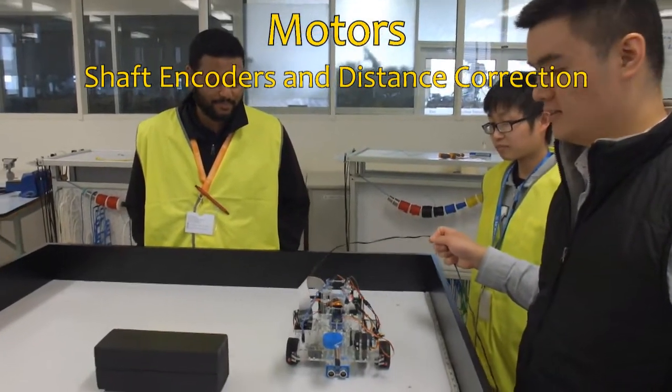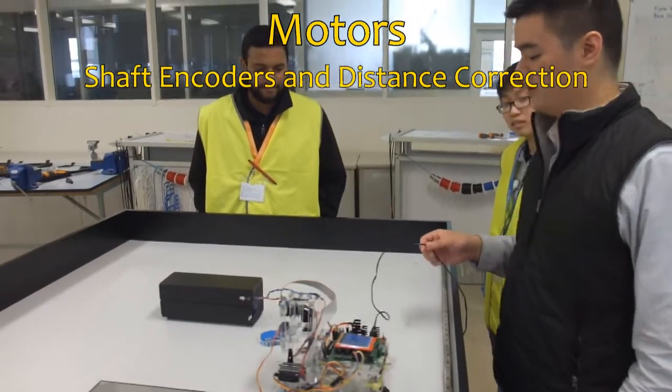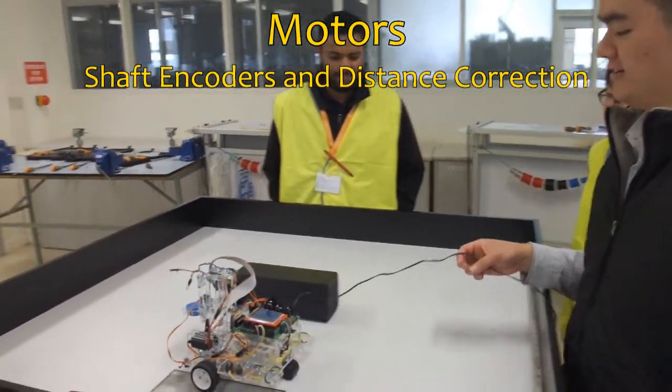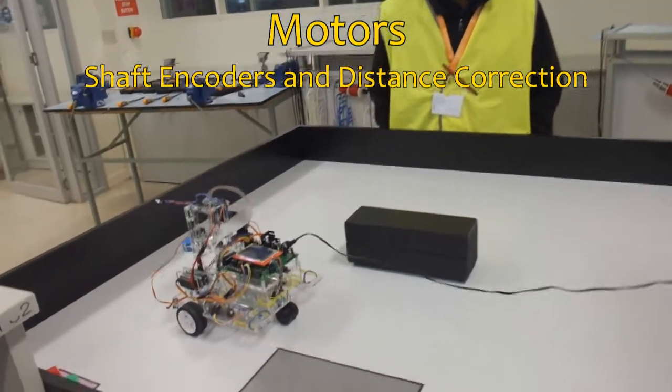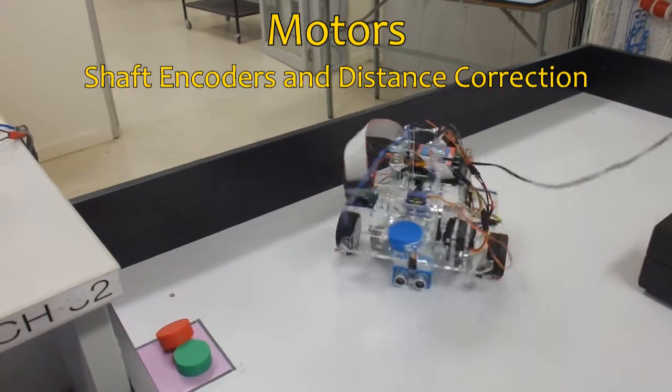The robot moves using motors equipped with shaft encoders for distance correction. Although there is a small degree of error that accumulates over long distances, this has been addressed by regularly realigning the robot against the arena walls using the ultrasonic unit.